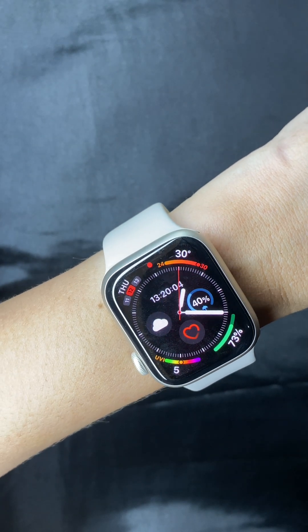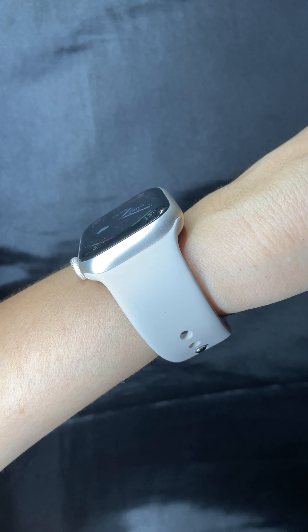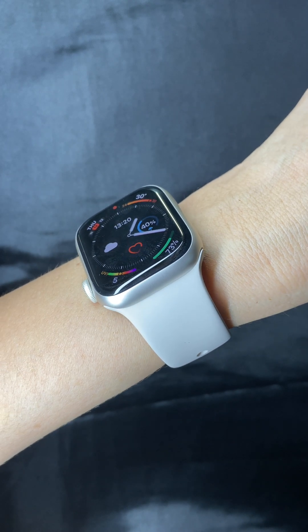This is my Apple Watch Series 9 in the 41mm size and the color Starlight. I have an unboxing of this on my channel and I will link it down below.